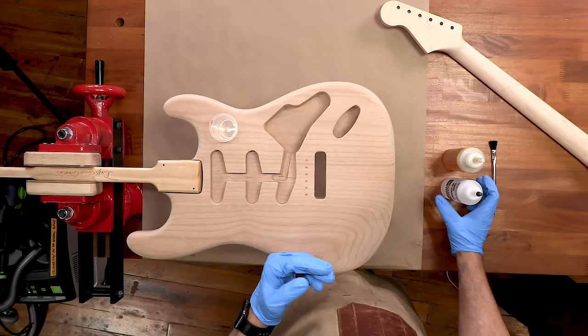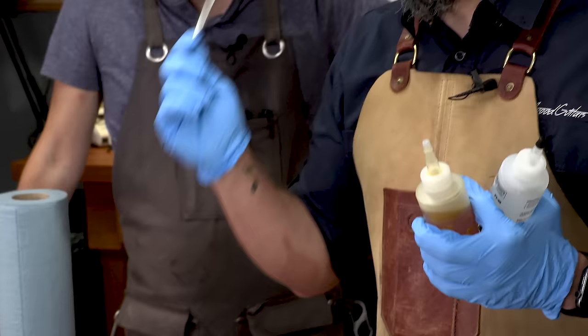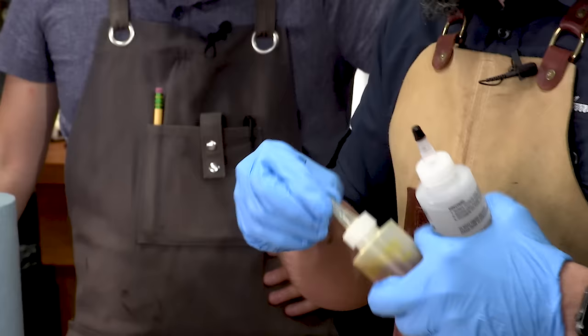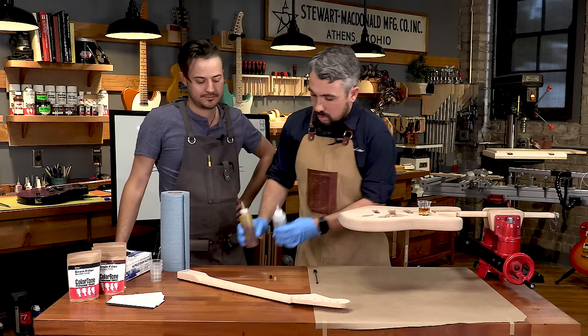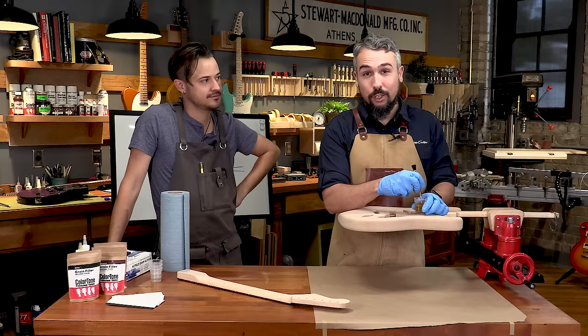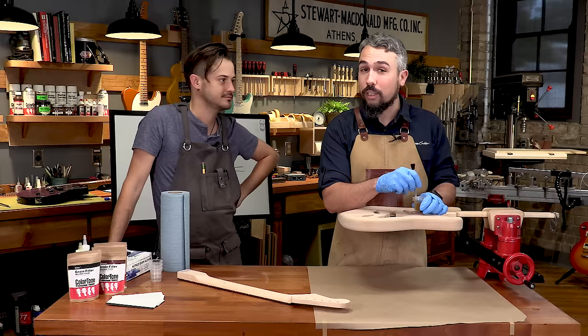All you need is a tiny mixing cup — you can use anything, remembering it'll basically be trash after you're done. You need something to stir with: scrap wood, a popsicle stick, or in our case an acid brush turned upside down. Do a side-by-side pour to get a nice 50/50 mix. Don't be concerned that it's amber — it's not going to affect the color of the wood. Take your time and mix this really, really well. If you don't mix it properly or don't get the correct 50/50 ratio, you'll keep coming back every hour wondering why your epoxy isn't drying.